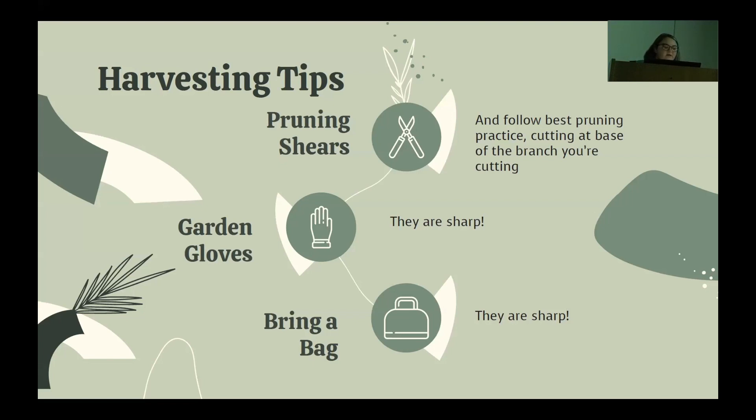When it comes to harvesting, these are the tools I found were pretty basic but important: proper pruning shears — I brought mine from home, my garden shears. They're sharp and I know where they've been. It's best to follow best pruning practice, so cut back to where the branch intersects with the next or previous branch. Bring gardening gloves and a bag, because you don't want to carry around a sharp stick for more than five minutes — ask me how I know.